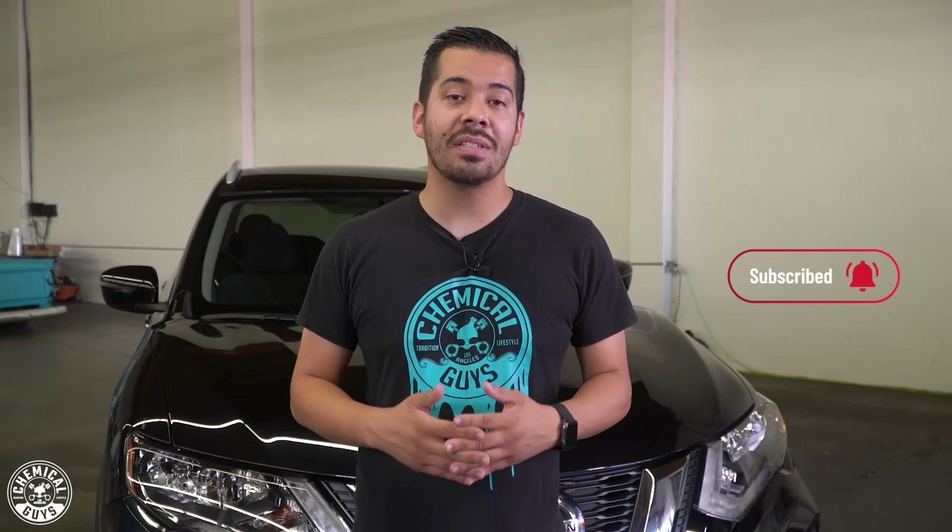I'll wrap up the video here. As you guys saw, just a quick, simple, easy tutorial on how to use synthetic quick detailer. If you guys enjoyed this video, make sure to give us a like. If you guys want to pick up your bottle of synthetic quick detailer, you can pick it up right now on our website chemicalguys.com, or pick it up at your local Detail Garage store. If you haven't done so already, make sure that you subscribe so that you don't miss out on our future videos. And as always, my name is Joey, this is Chemical Guys Detail Garage — I'll see you guys next time.